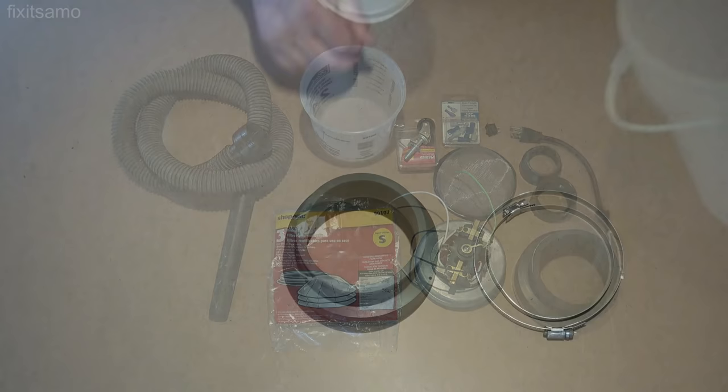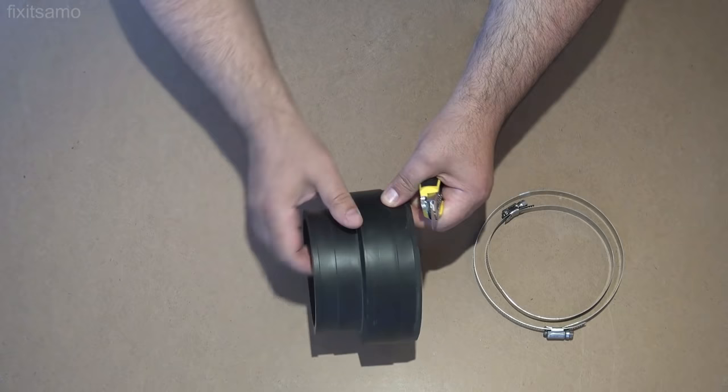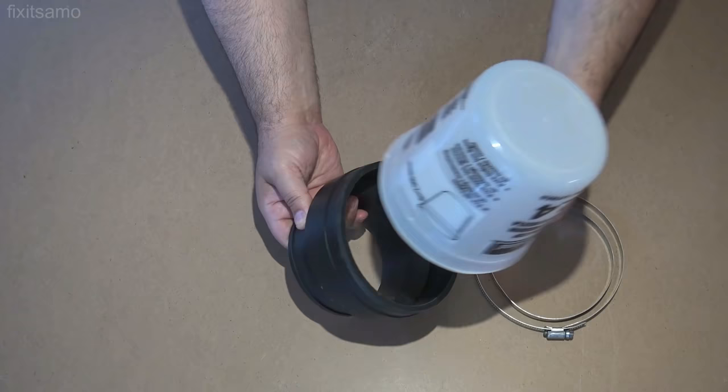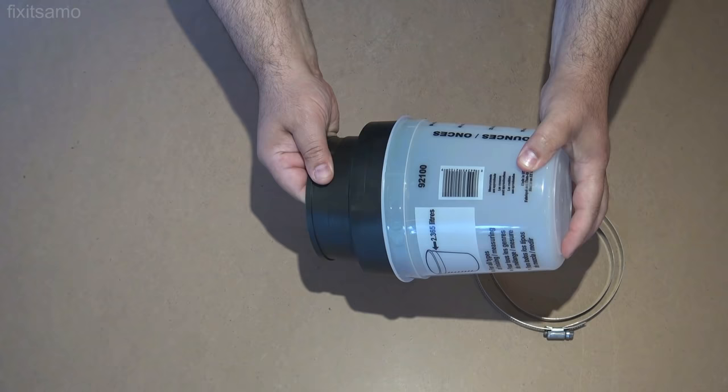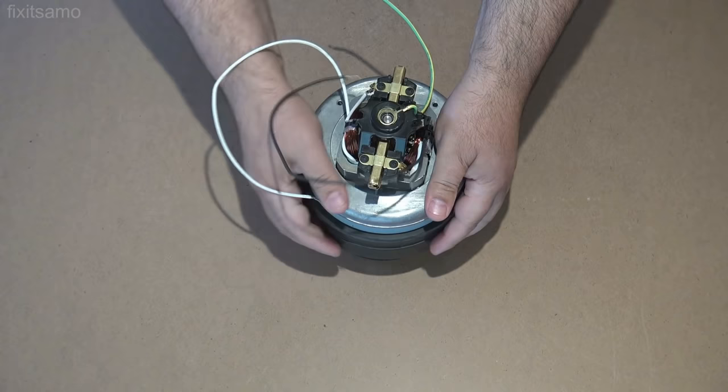For the flexible coupling, I removed both clamps and used a cutter to remove the edge — the same edge I removed over here — so my mixing cup will fit over it like this. Now we're going to install the motor, and as you see it fits perfectly in here.